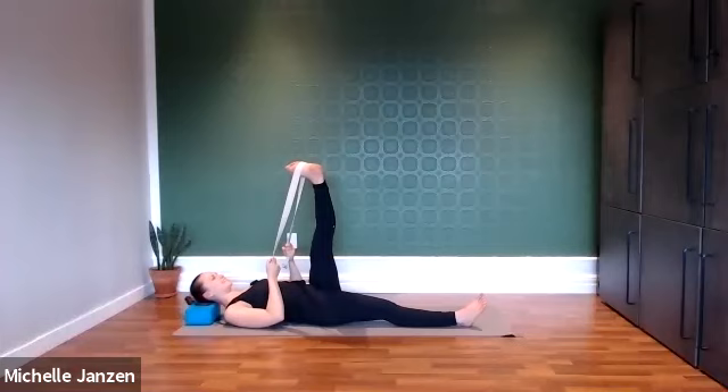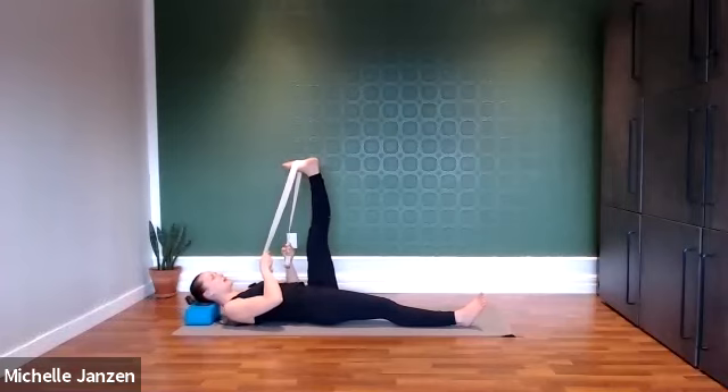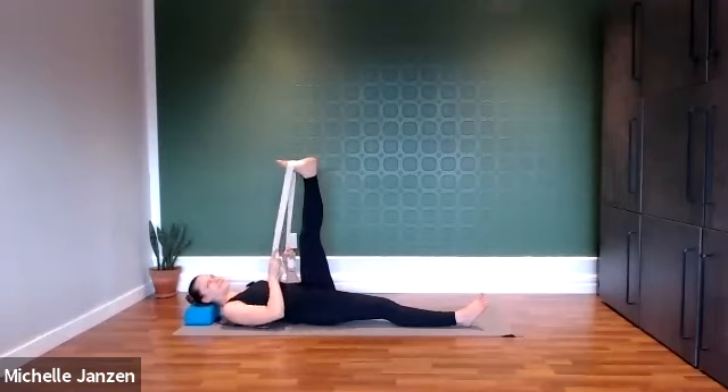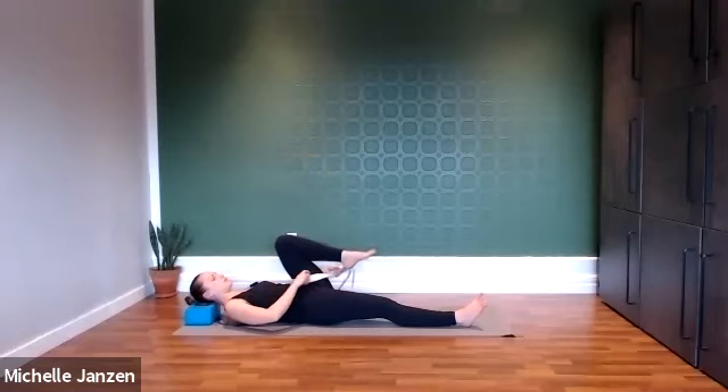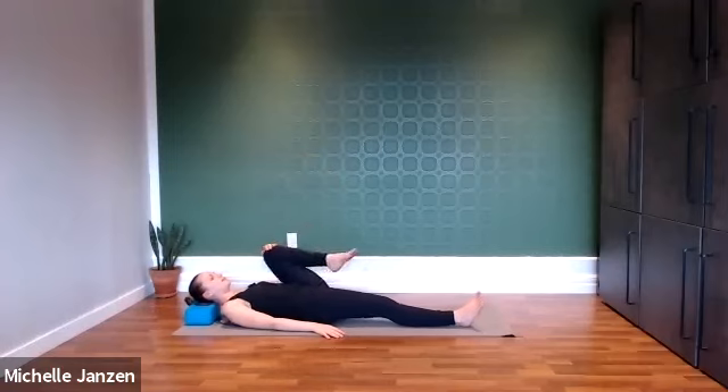A couple more deep breaths here. Relax the shoulders, relax that right leg. One more big deep breath here. Then we'll use our inhale to come back to center, and then let's internally and externally rotate our leg — the heel reaches to the left and then to the right. Okay, now we'll bring that knee in towards our chest and extend through that right heel. Option to find stillness here or maybe you want to circle out that left knee, that left hip.